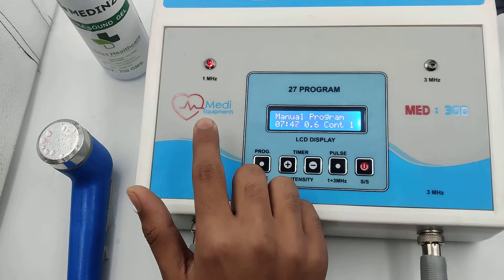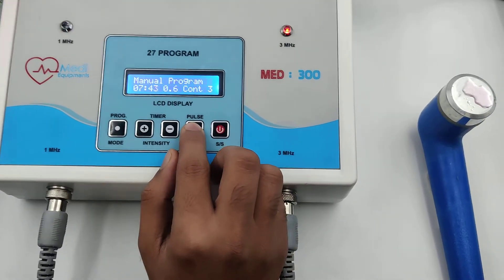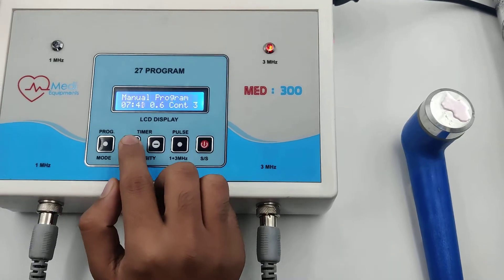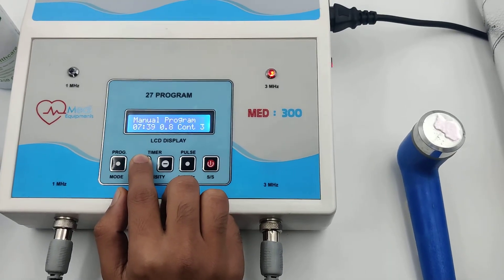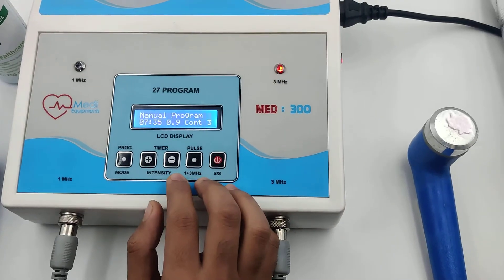Now you can switch the current from 1 MHz to 3 MHz by pressing this button. You can again increase the intensity. After treatment is completed, stop the machine.